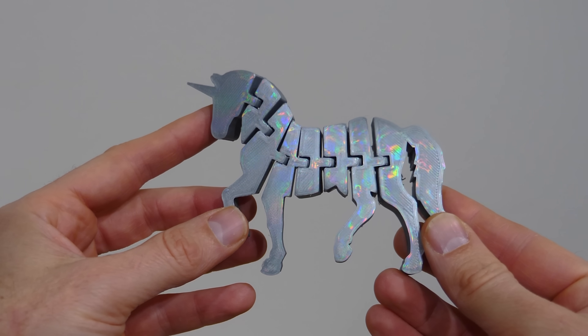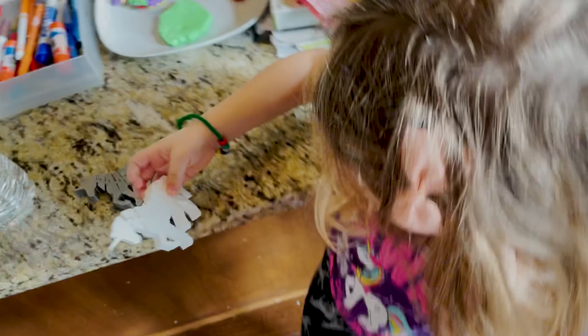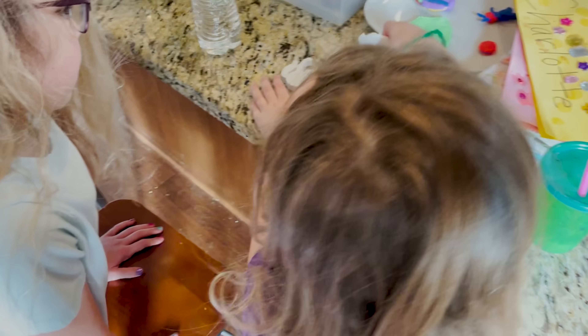Now the moment of truth — let's see if she likes it. Thanks for watching another episode of the Action Lab. I hope you enjoyed it. If you did, don't forget to subscribe if you haven't yet and hit the bell so you can be notified when I release my latest video. Thanks for watching, and I'll see you next time.